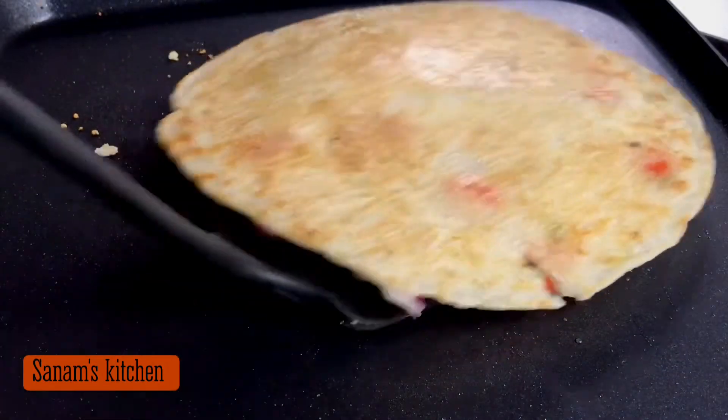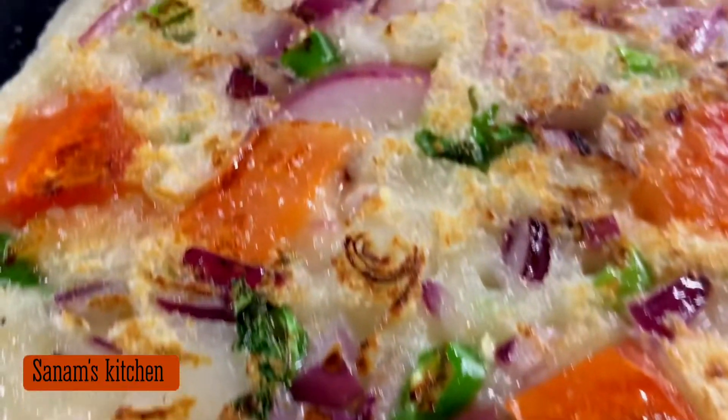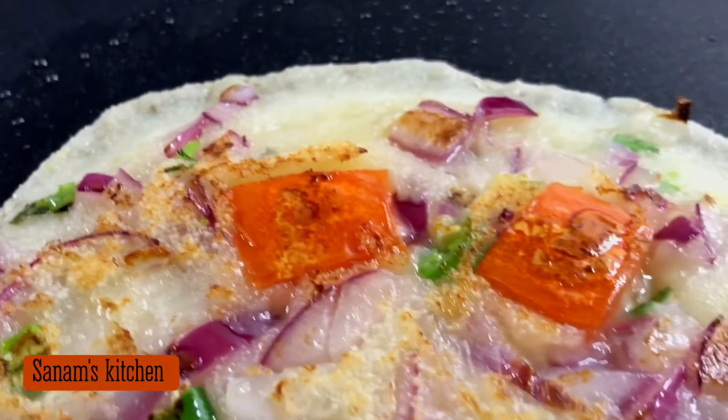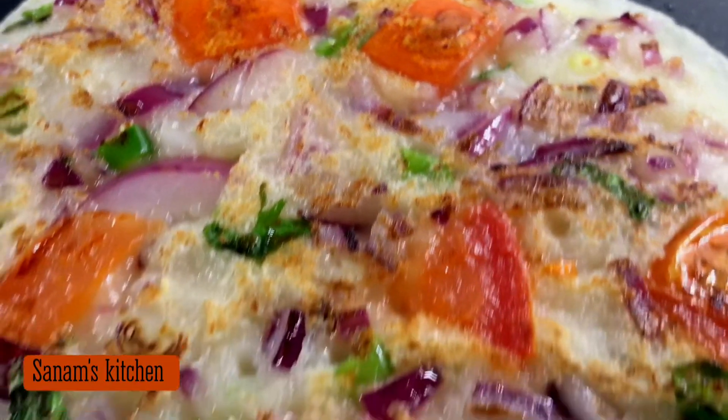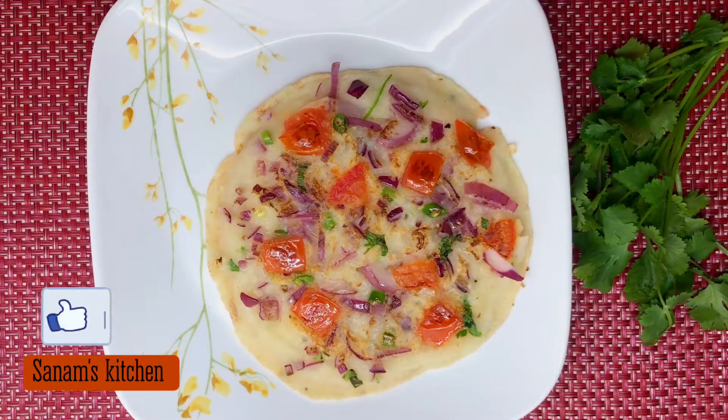And here we go — our instant uttapam is ready! This is really delicious and very healthy, and it can be prepared in less than 10 minutes. Serve it with your favorite chutney or ketchup.